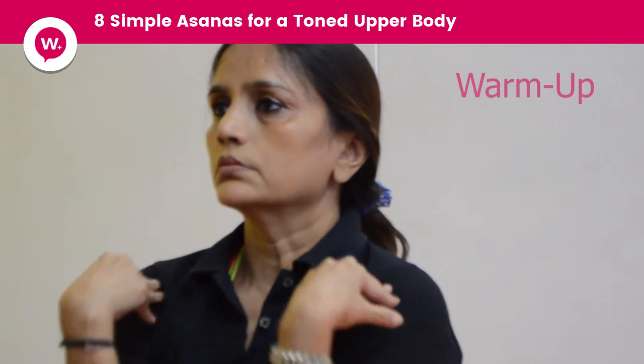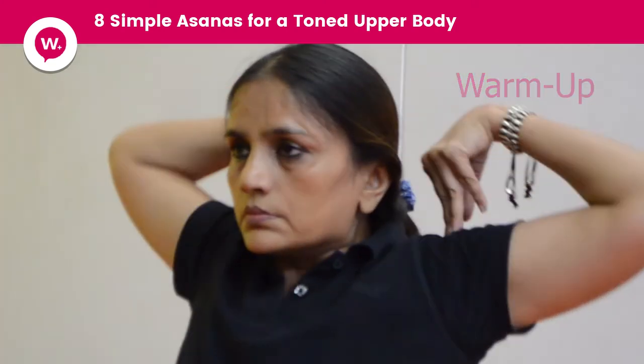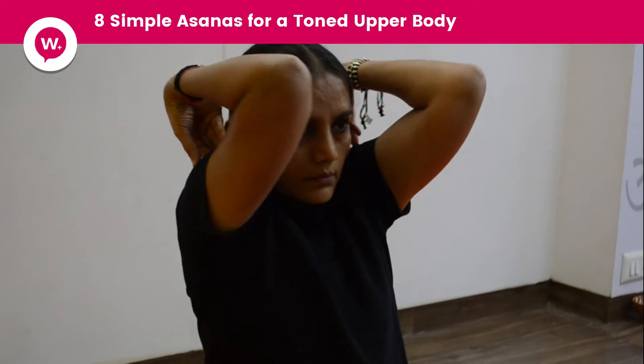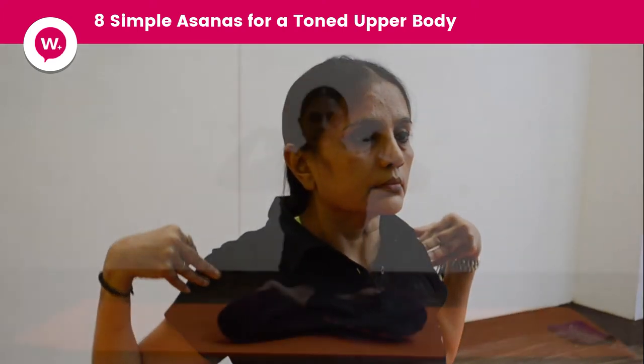It's very important to do some warm up. Deep shoulder rotation by touching elbow with each other. Make sure you are doing big circles and then go reverse. Make it very, very slow.